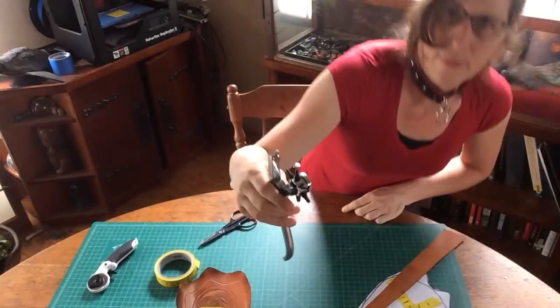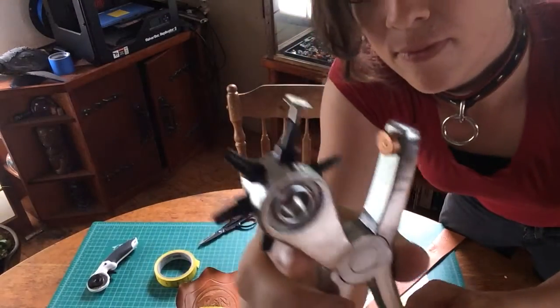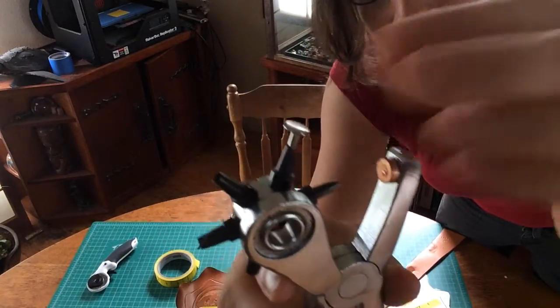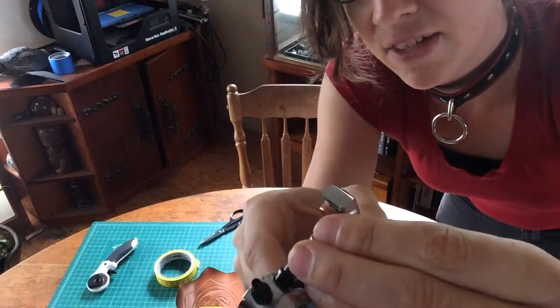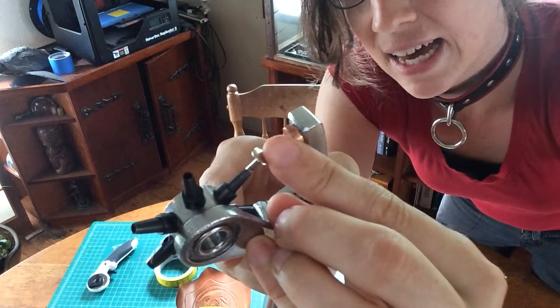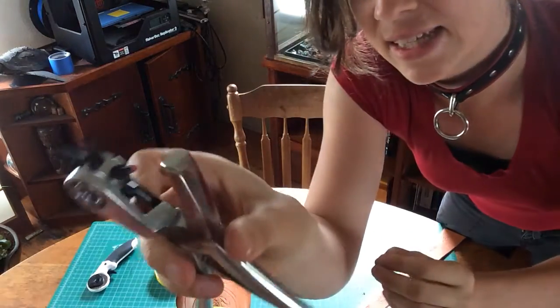I'm going to bring that up to the camera. It does not need to go all the way in — it's okay if it just goes slightly in like that. So we're going to leave it at the setting right there.